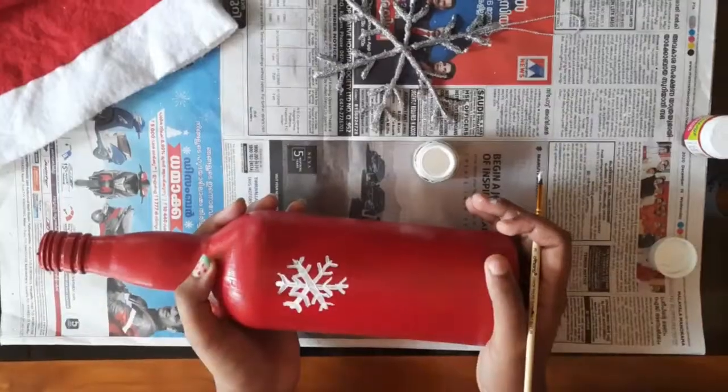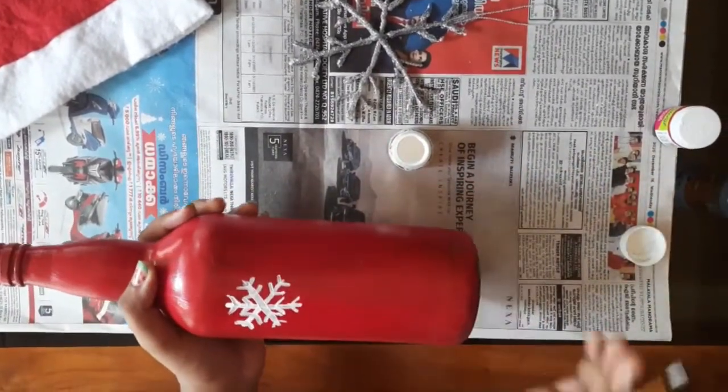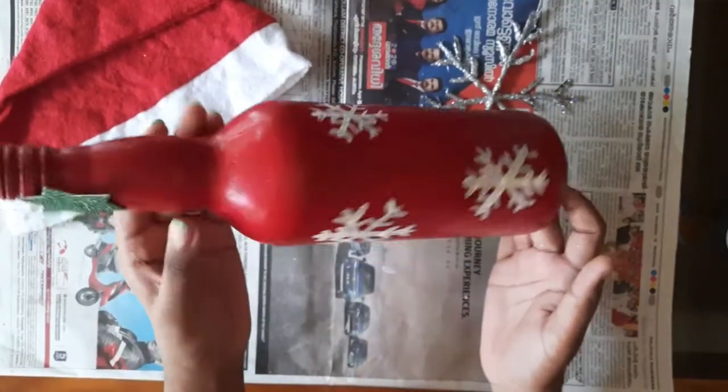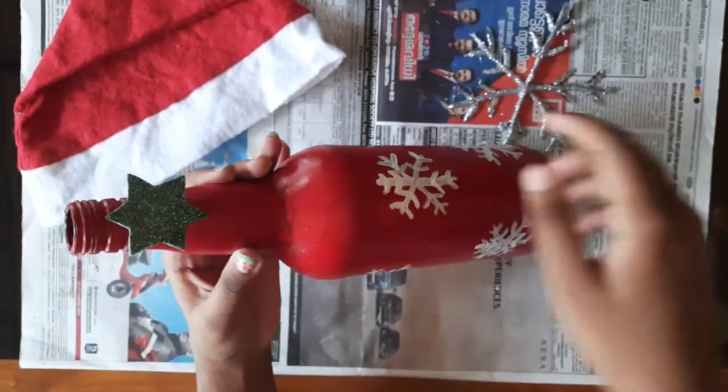Now I have drawn a snowflake. Using the same method, let's draw the full bottle. Now I have drawn the bottle completely with snowflakes, and for decorating it I have put a star.